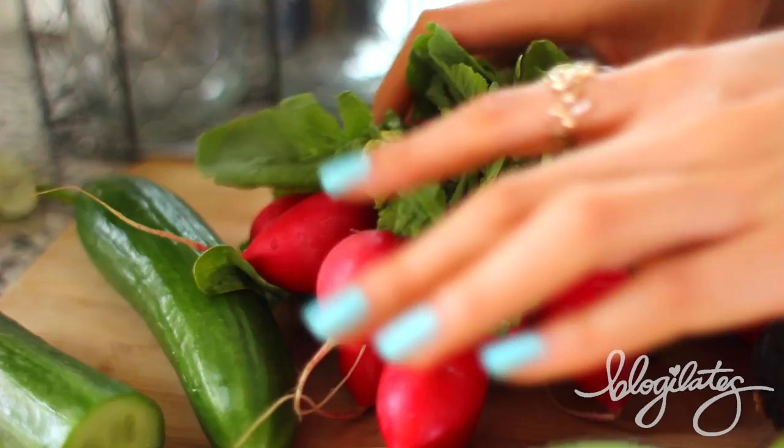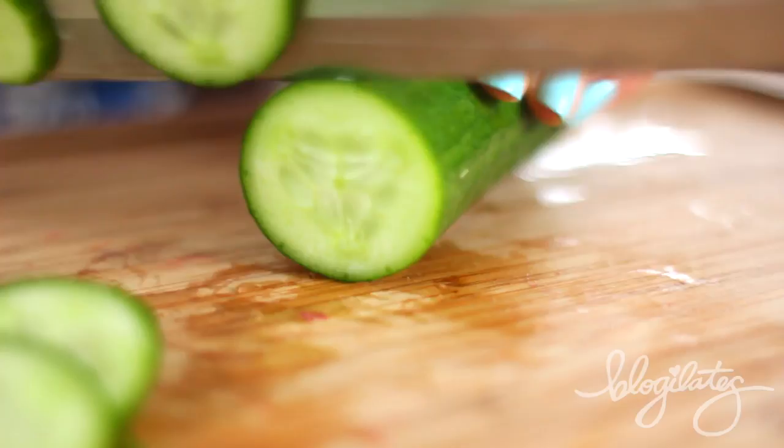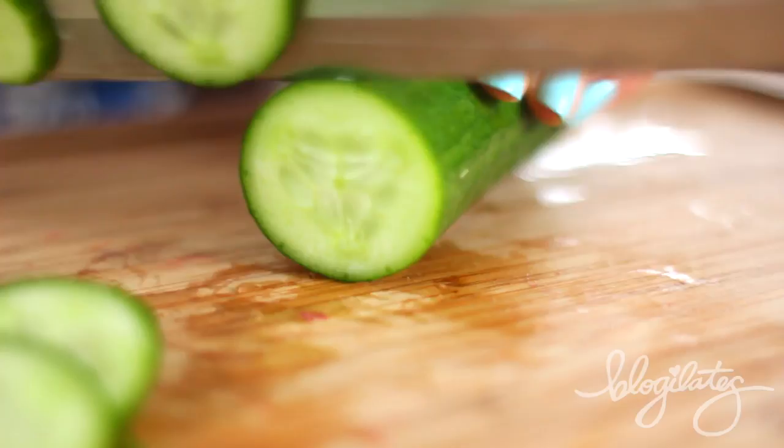Next, something a little bit more savory. Let's play with radishes — chopping block he goes. Dice him up. High in vitamin C and fiber, this is a perfect healthy snack. Then Mr. Cucumber serves the same fate — he also goes on the chopping block. Lovely colors. Grab your Ezekiel toast, grab your cottage cheese, and that is your base.